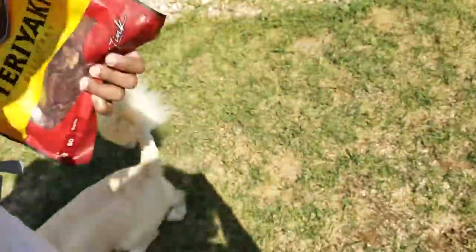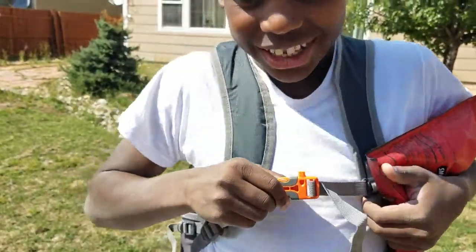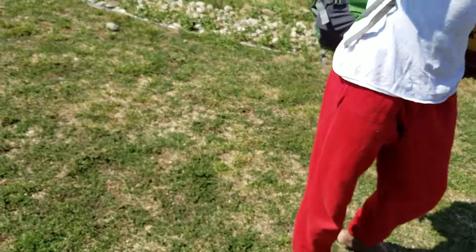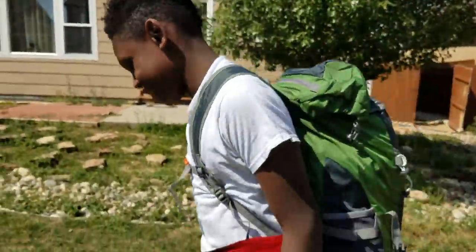One other thing my son pointed out to me that I did not know — there's a whistle, like a signaling whistle. It gets pretty loud — I need ear protection! That is so dope.